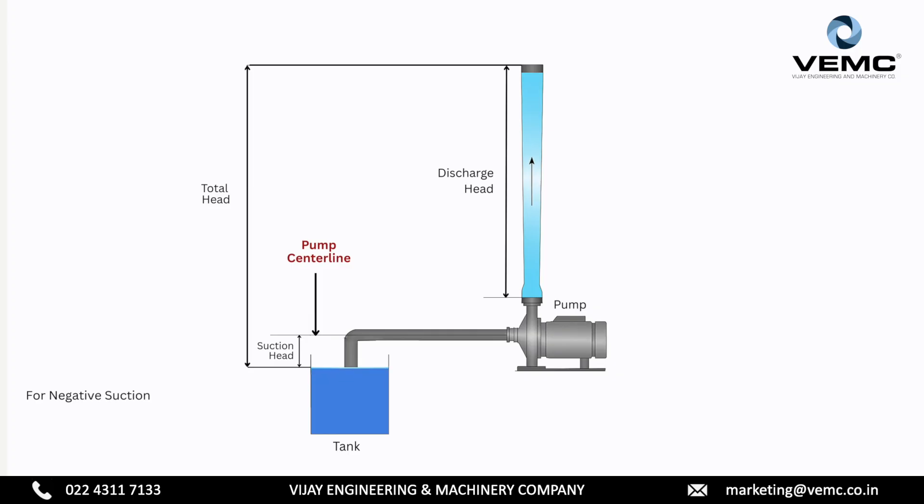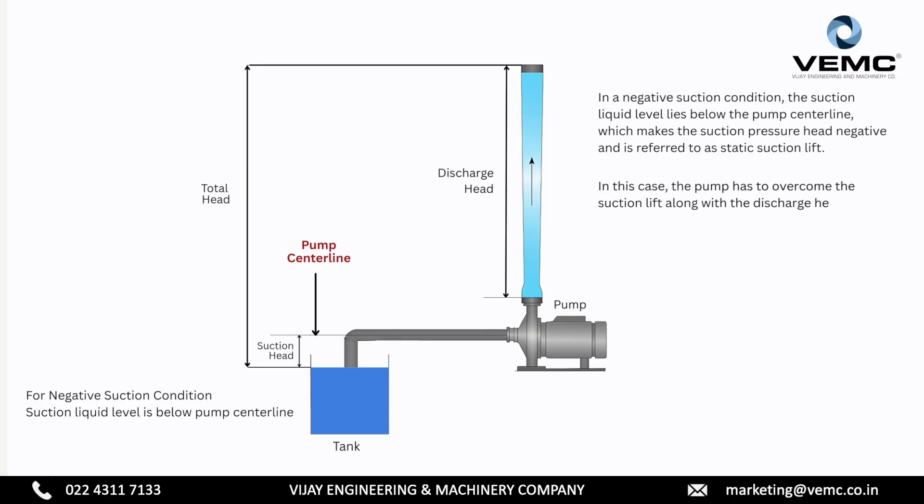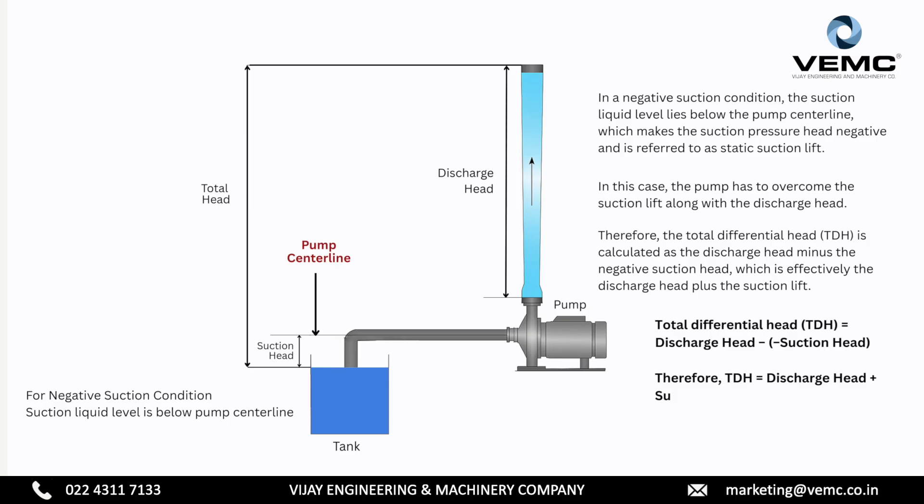For negative suction condition, the suction liquid level is below the pump center line. In a negative suction condition, the suction liquid level lies below the pump center line, which makes the suction pressure head negative and is referred to as static suction lift. In this case, the pump has to overcome the suction lift along with the discharge head. Therefore, the total differential head is calculated as the discharge head minus the negative suction head, which is effectively the discharge head plus the suction lift.